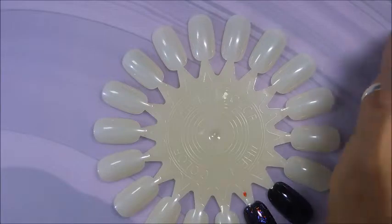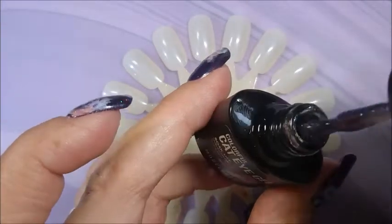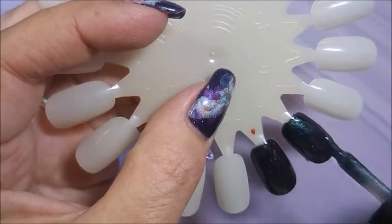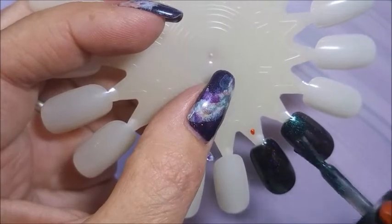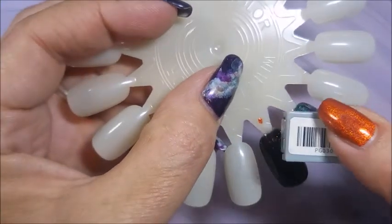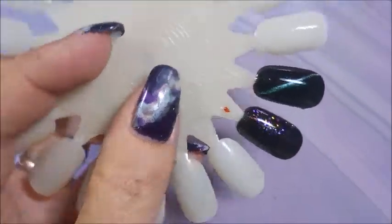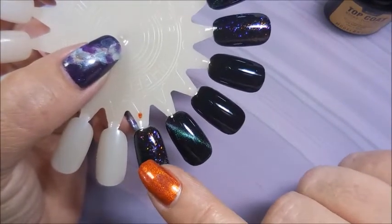Next we're going to do the cat eye. Let me show you what it looks like on the brush — there's some duo-chrome going on there. Just do a coat of this and add the magnet. The instructions didn't say I had to do this over black; you could do it over any color or even on its own. Oh gorgeous — it's got like a light purple and then a blue stripe going on.